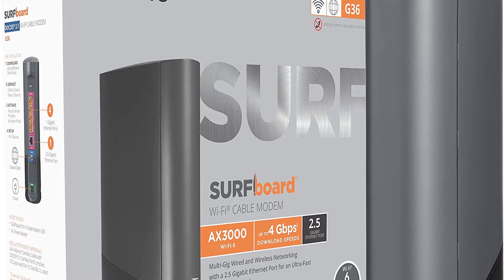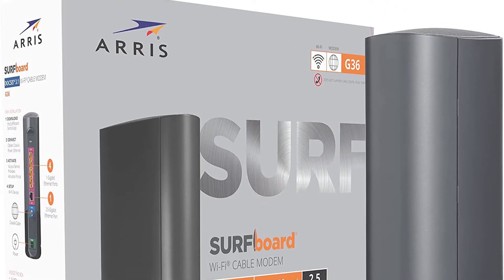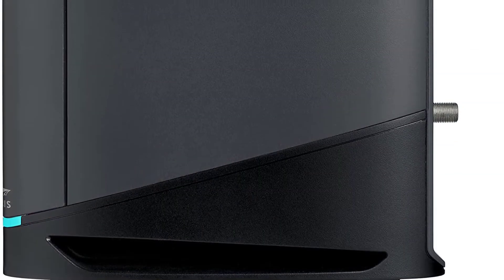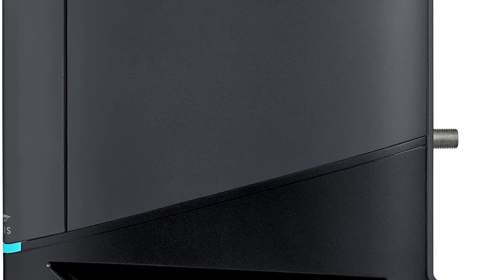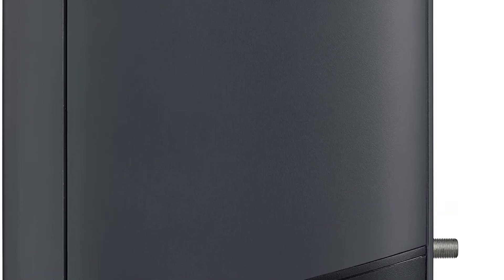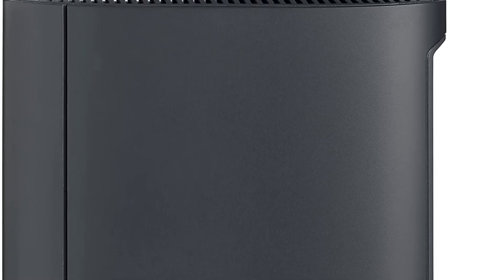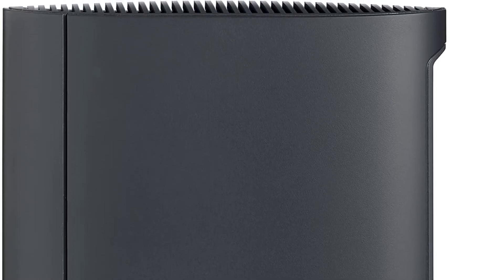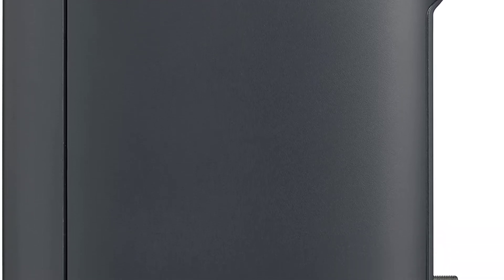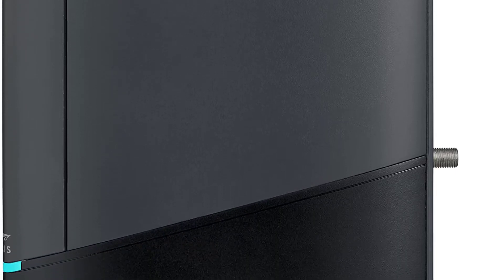Approved for use with major U.S. cable internet providers including Cox, Spectrum, Xfinity, and many others. Not compatible with AT&T, Verizon, CenturyLink, or other DSL or fiber internet providers. Fast, easy, secure setup with the Surfboard Central App provides step-by-step instructions to set up your network. Once complete, you can manage your network from anywhere, including setting screen time parental controls.